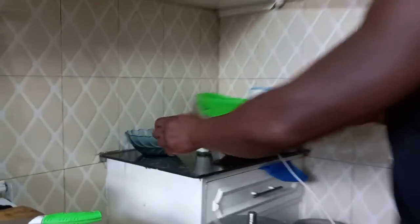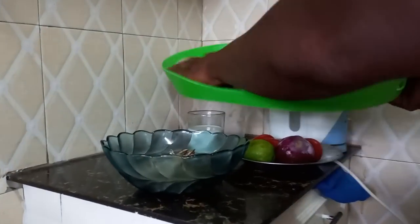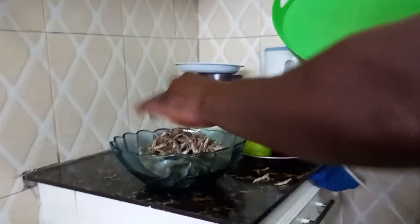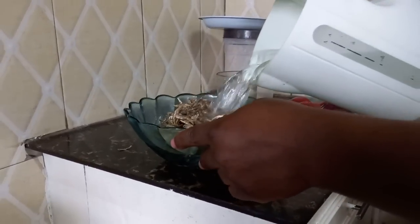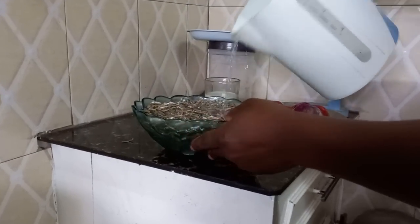Step number one: to remove the bitterness in omena, just soak it in hot water. We're going to place it inside the bowl and pour hot water. Leave it to soak for a while.